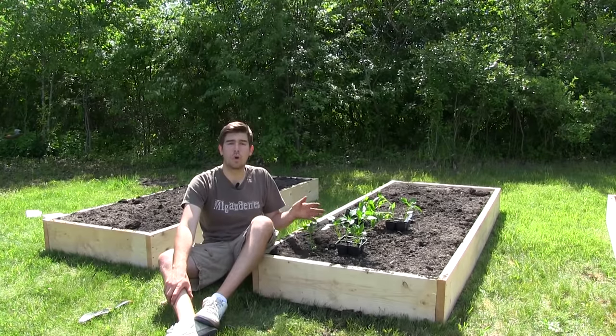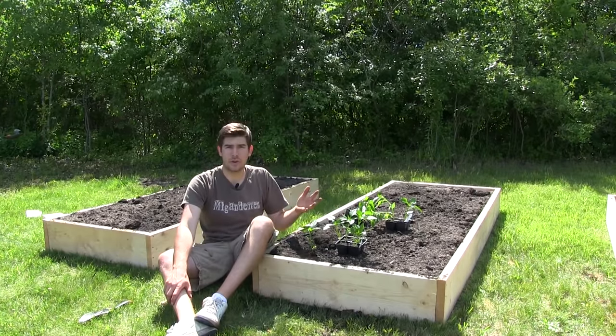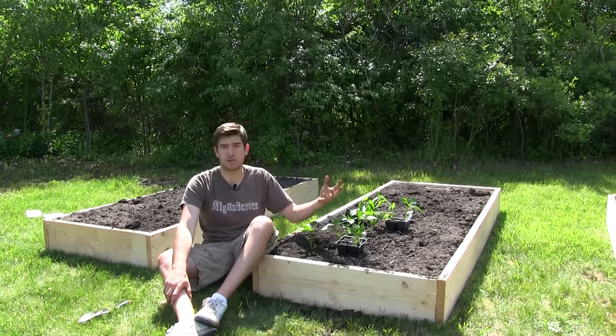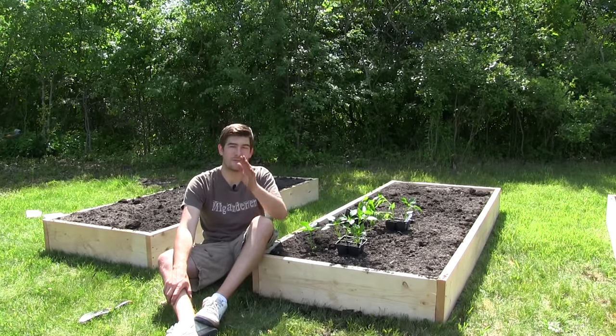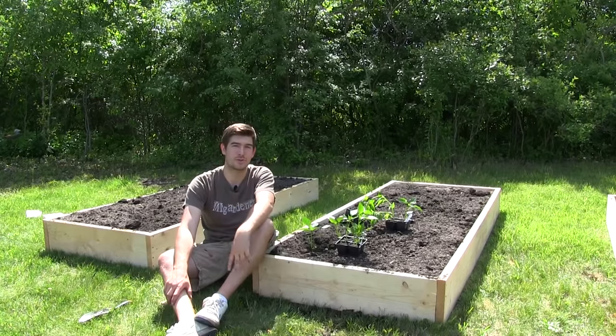However, if you wait for the soil to be warm, the plant won't go through any transplant shock in terms of temperature. You're going to have a much better start to your season if you just wait a few more weeks until your soil temperatures warm up.